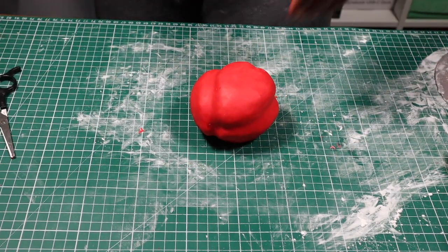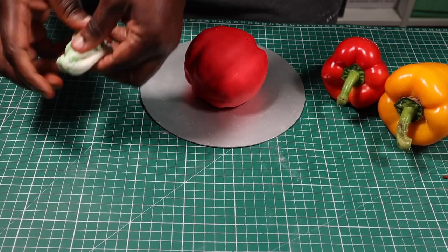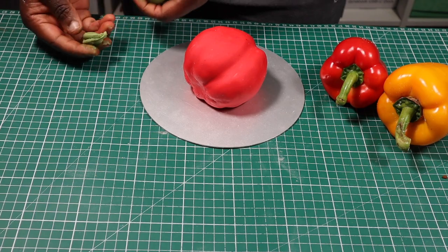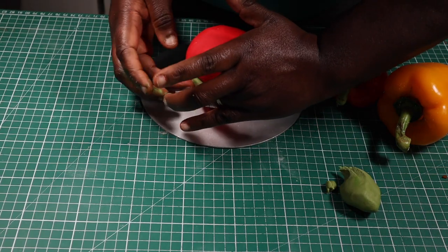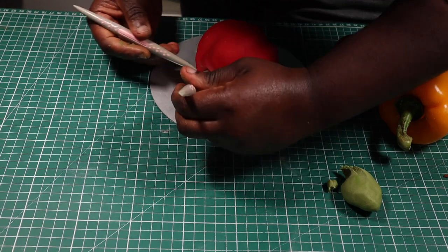Now I'm going to start making the stem of the pepper, so I'll color some fondant green, then tone down the brightness with a bit of red gel color. After this I'll take a little piece, roll it into a ball, flatten it, then attach it to the stem area with some vegetable fat. Next I'll thin out the edges and texturize it.